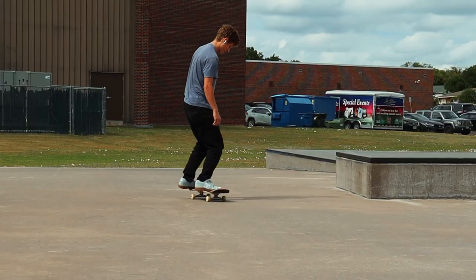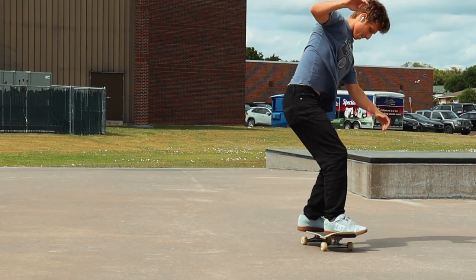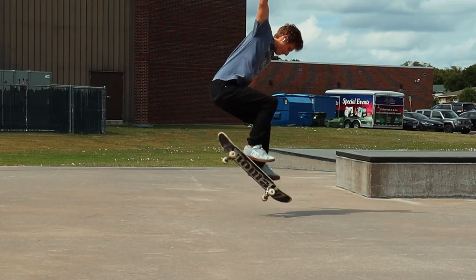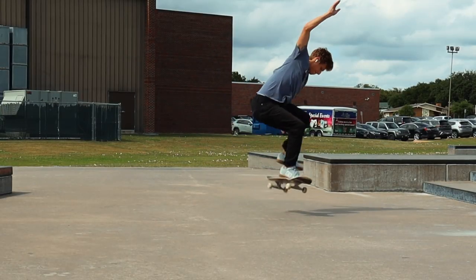Alright, let's get right into it. First thing you want to do is know how to front shove — obviously, because that's the whole trick. You want to be able to do it relatively well, like five in a row. You're gonna want to know how to do them decently well because you're gonna be doing it a lot and you're gonna have to do it out of a manual, so you really need to have it down.